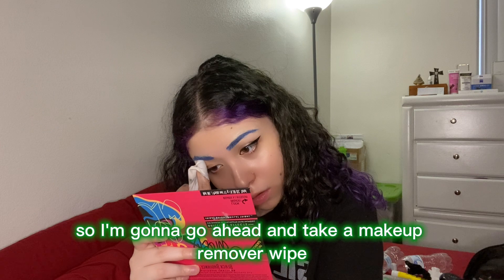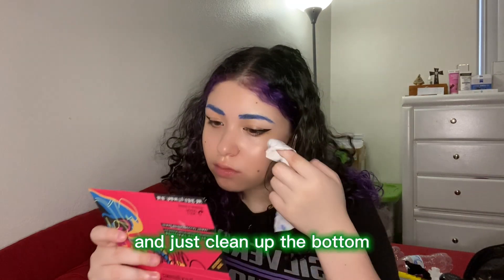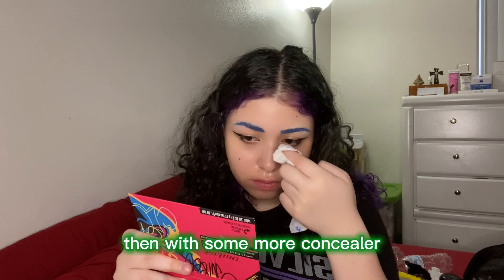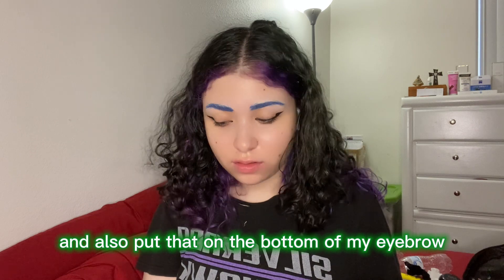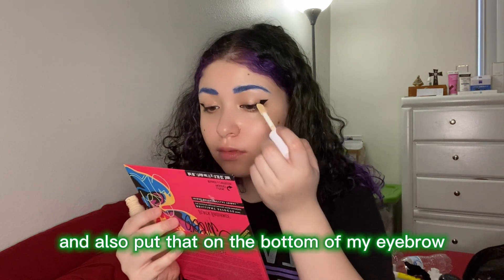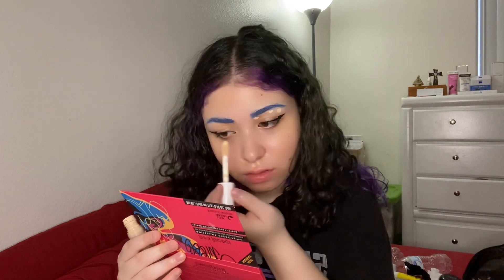The eyebrows are a little messy, so I'm gonna take a makeup remover wipe and just clean up the bottom. Then with some more concealer, I'm gonna put that on the bottom of my eyebrow just to clean it up some more.